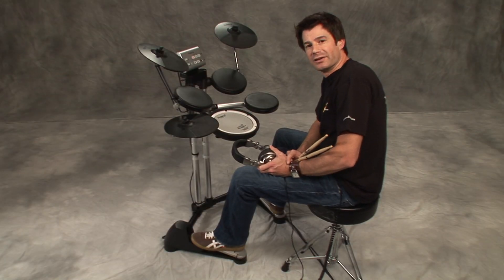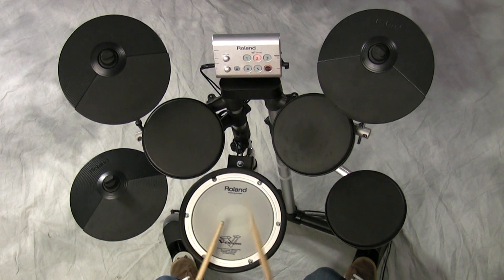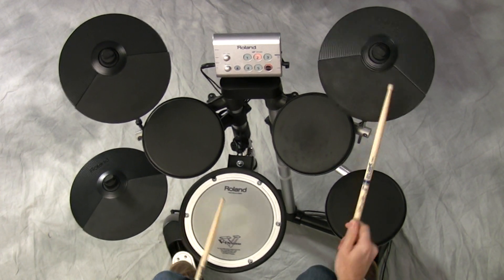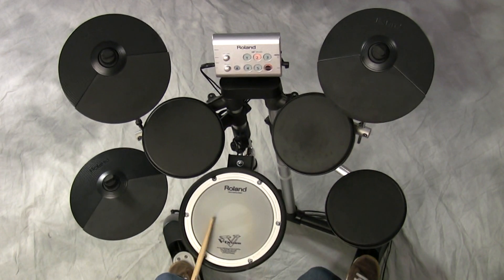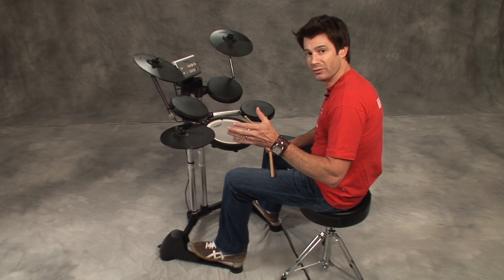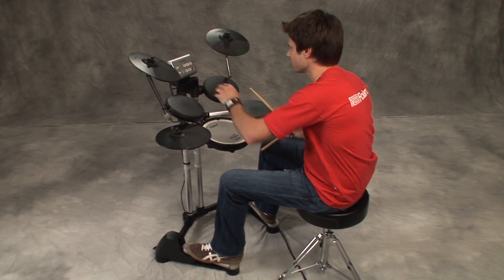Hey everybody, I'm Johnny Rabb. Welcome to V-Drum Lessons. I just played a shuffle — it's a lot of fun. You can see what we're going to do next has to do with shuffles. Now, what is a shuffle?